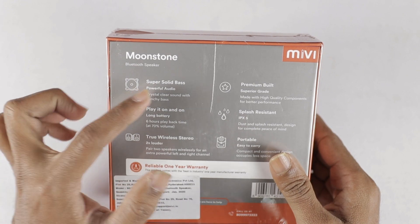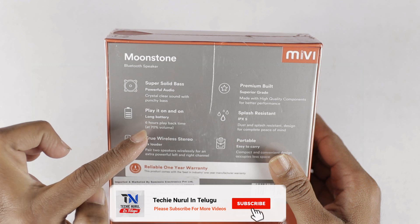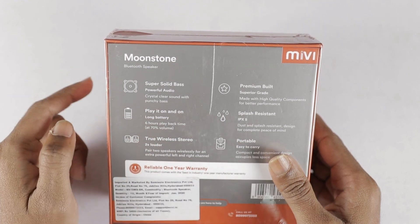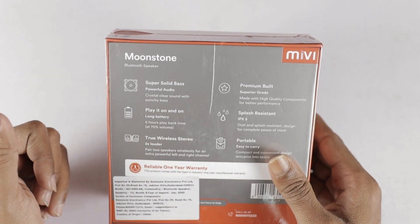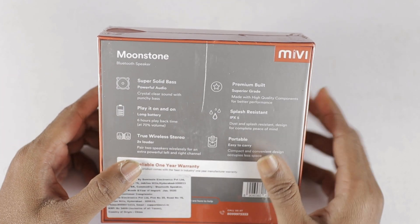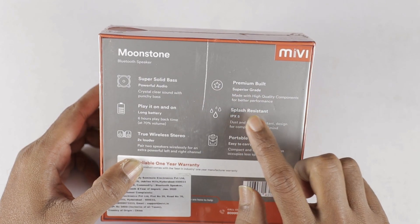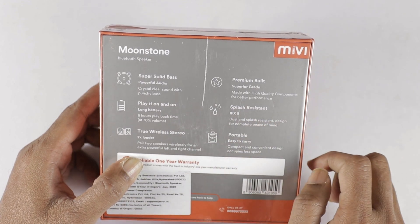The speaker features include super solid bass, long battery with 6 hours playback time at 70% volume, true wireless stereo, premium build, superior grade, and splash resistant IPX5 rating. It is also portable.